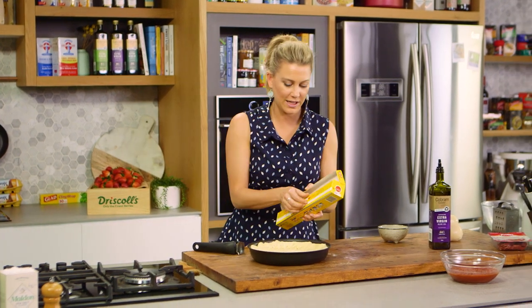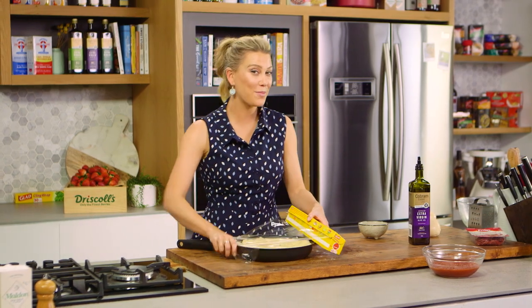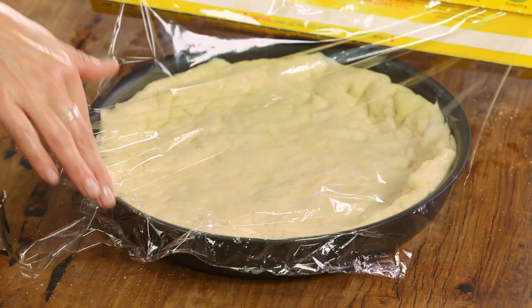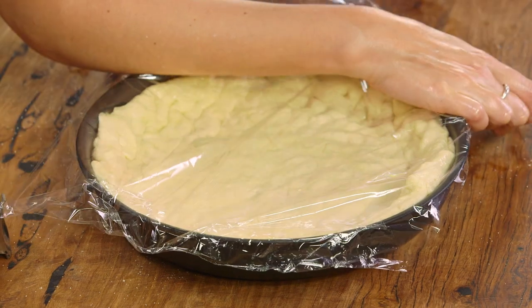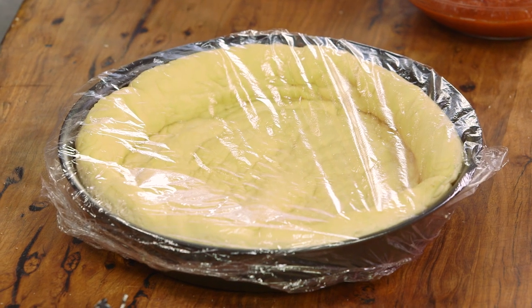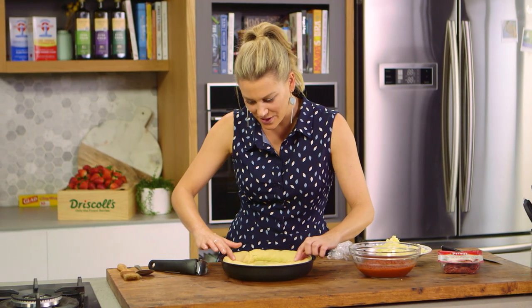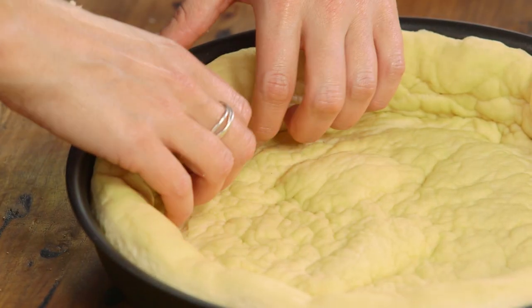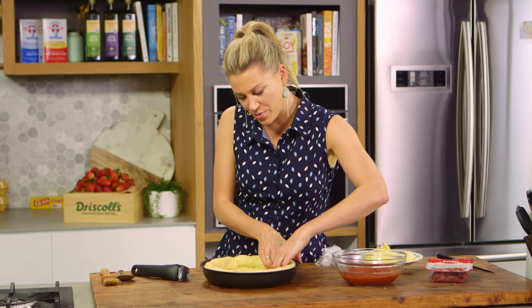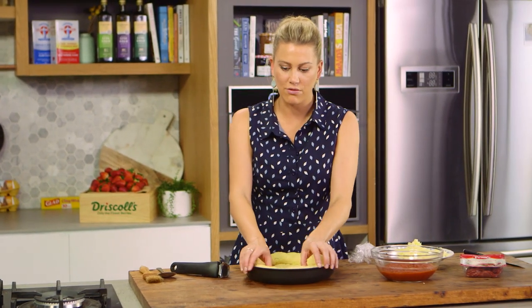Now this needs to prove again for about one hour, so I'll cover it with some cling wrap. In that time I'll get my toppings ready — I'm going to keep it super simple: some pepperoni and lots and lots of mozzarella. This has been proving for a further hour and look at it — it's really starting to take shape. Look at the sides, it's really puffy now. To ensure we get these sides, every 10 minutes while it's proving just use your hands to make that obvious indent so you get that really nice thick crust.